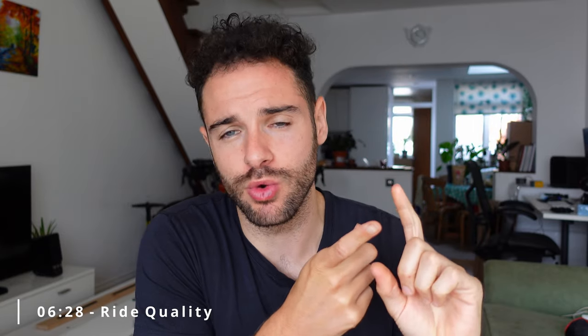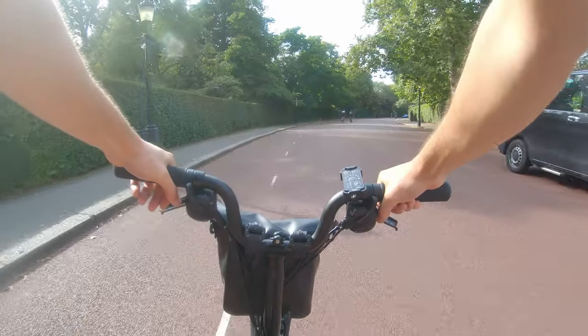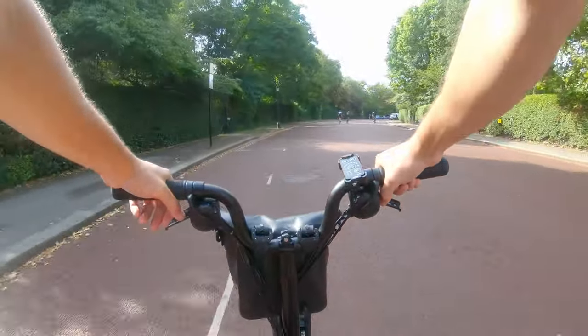For those new to Brompton who are used to road bikes or gravel bikes, this is a completely different experience — much more leisurely with far less effort. Road bikes are built to be ridden faster, whereas on this electrified Brompton I felt much more chilled. The smaller wheels do make a difference; bigger wheels give more roll when you stop pedalling, but the electrification helps nullify that. In terms of bumps, you can feel them, but no more than on a road bike.